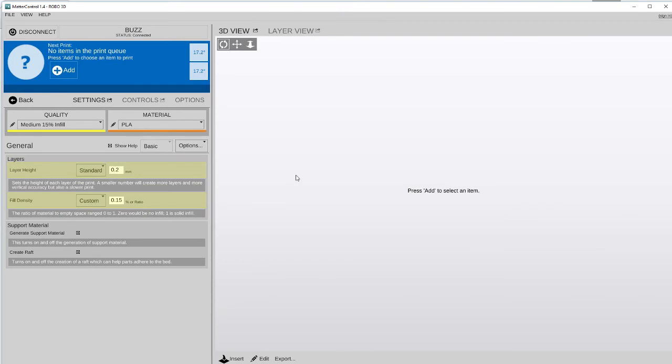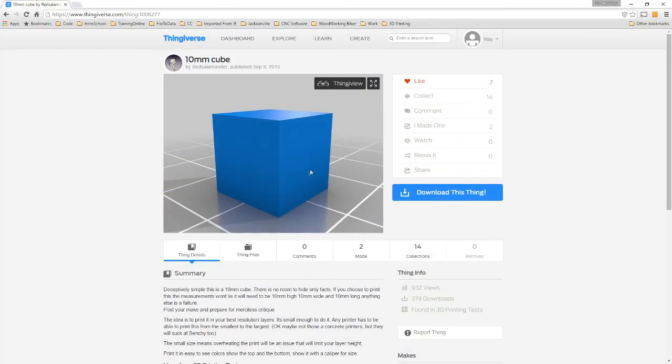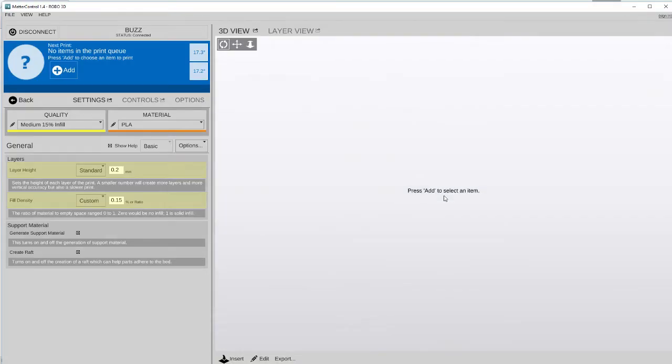Alright, let's see if we can't figure out how to fix this rafting problem we've been having. In order to do that, we're going to print out three simple prints today. We're going to print out a little 10x10mm cube. We'll switch over to Thingiverse real quick, and here's our 10x10mm cube. We'll download that and then we'll bring that up inside MatterControl.